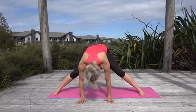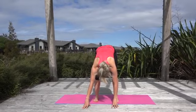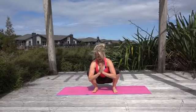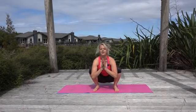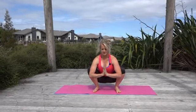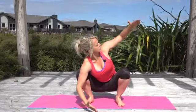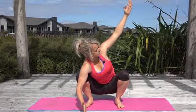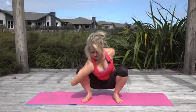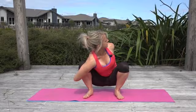Bring your feet in a little closer, coming into a Hindu squat — feet are underneath your hips, parallel. Drop your bottom down, bring your hands inside your hips, lift your spine up so you're nice and tall, and press your palms together. Really think about pushing your knees wide, then take a turn to the side. If you want to take this further, reach your hand around, clasp your fingers behind you, and take your eyes up to the sky.